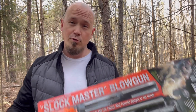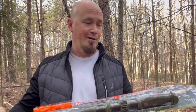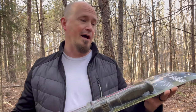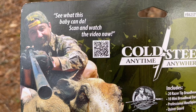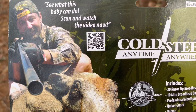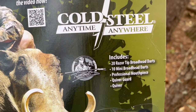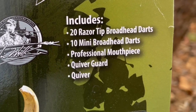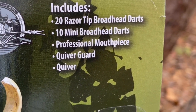Before we go any further, I want to show you the packaging. I purposefully left this in its package before opening it because I want you to see what it looks like if you decide to get this. It's packaged up very well. Looking at some of the specs: you get 20 razor tip broadhead darts — you do not get any broadhead darts with the Big Boar blowgun. You also get 10 mini broadhead darts, a professional mouthpiece, quiver guard, and a quiver.